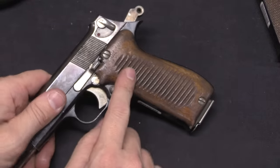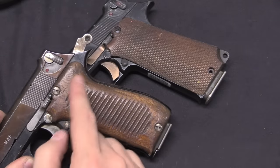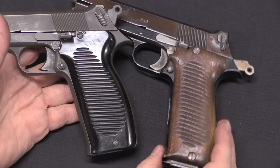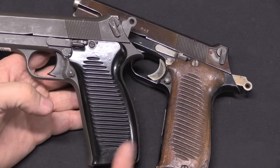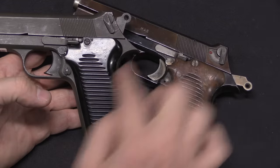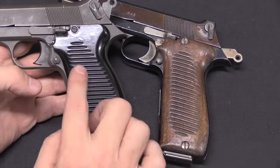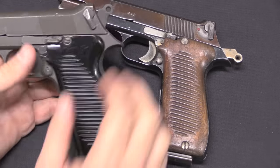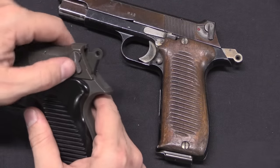The grips have changed shape from rather squarish to nicely curved wood. And then from there we see the change to the much more recognisable pattern: instead of being blued, the gun is now parkerised. The grips are the same pattern with the same grasping serrations, but they are now black plastic. And the safety has been changed, just like the 35S.